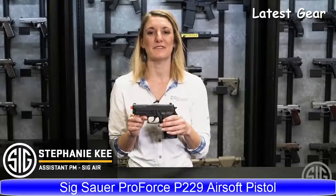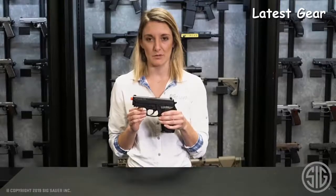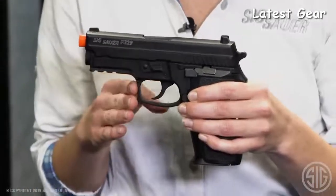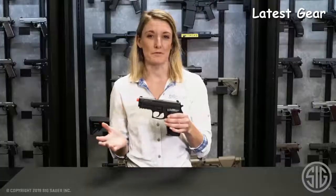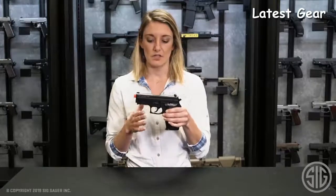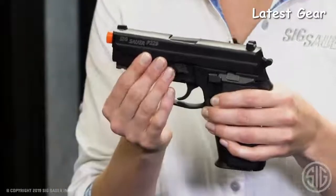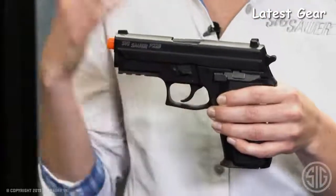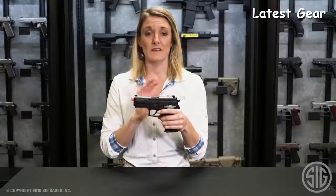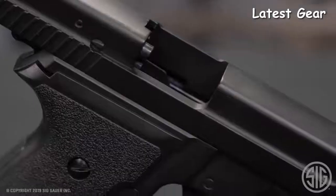Stephanie here from the SIG Air Division at SIG Sauer. Let's talk about our ProForce P229 air pistol. Our ProForce line is one of our most practical and tactical lines — our new training platform from SIG Sauer. This airsoft mimics one-to-one the firearm counterpart, allowing for the same weight, balance, and feel as the P229 firearm. This P229 airsoft pistol was picked up by the U.S. Coast Guard, proving its superiority in optimal training.